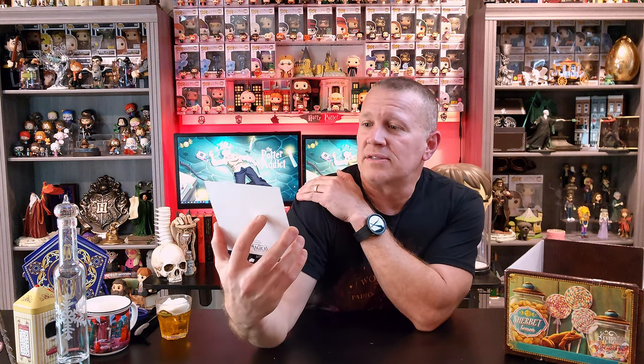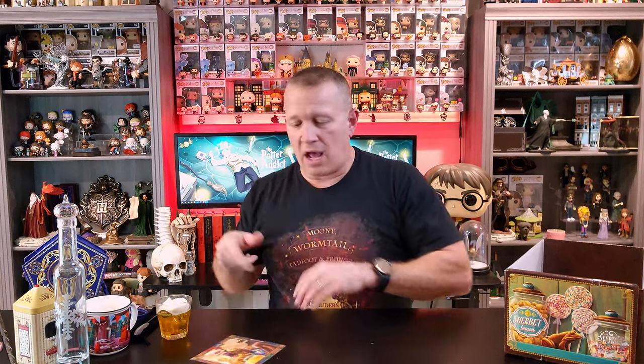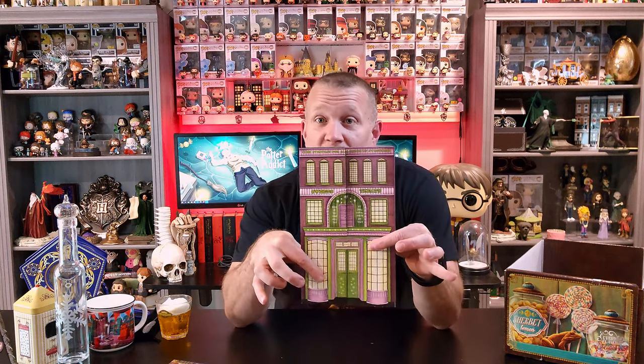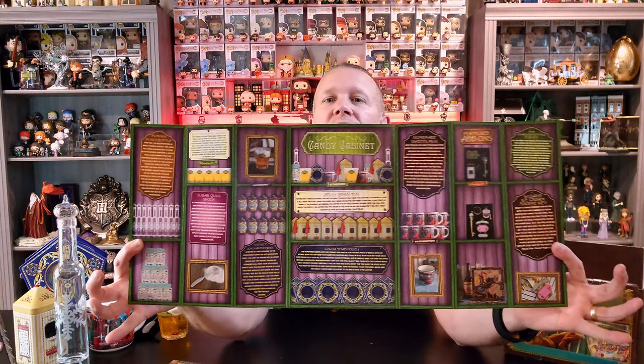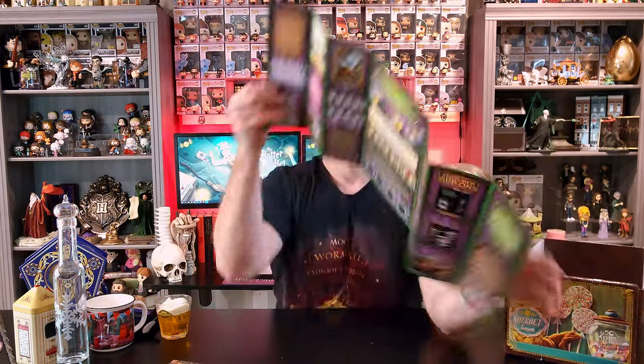One last little thing — it is just the card. The poster for this particular box set, the Sweets and Treats. I was going to completely bypass this item — I forgot. This is the cheat sheet, and it's really cute. It is like a storefront that opens up and gives you the details of the box.